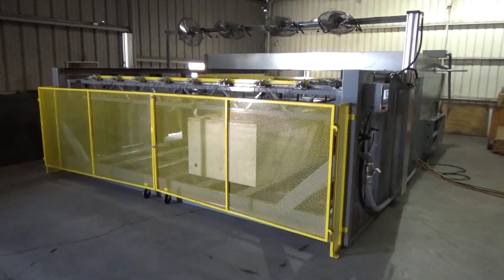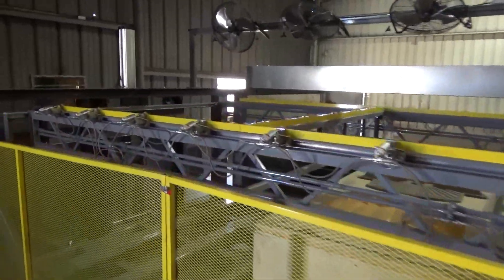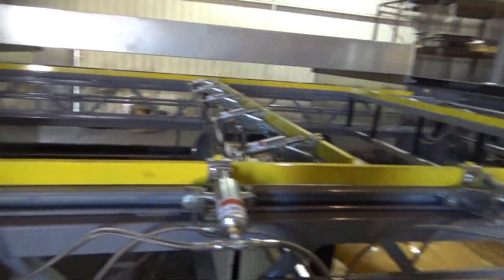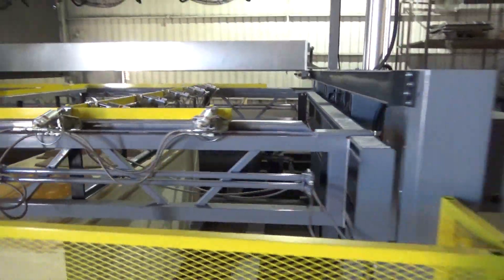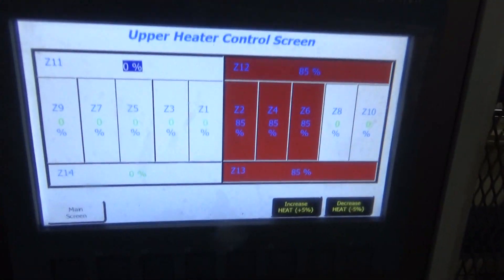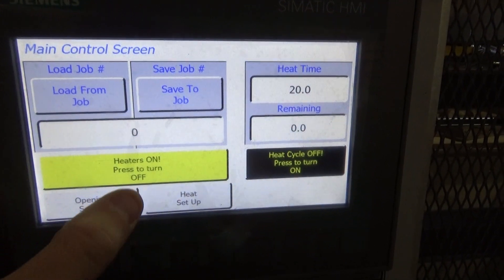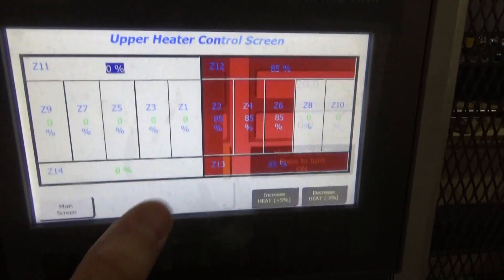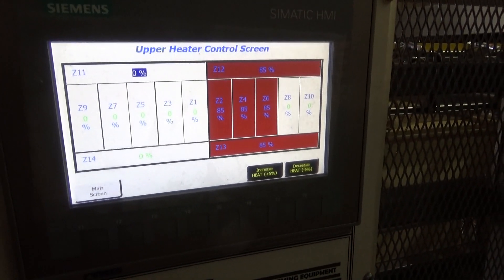Here we have our Model B, the E-Class 8 foot by 12 foot signformer. This is a rolling heat system with pneumatic clamping. It's a PLC control with 14 zones of independent zone heat output.